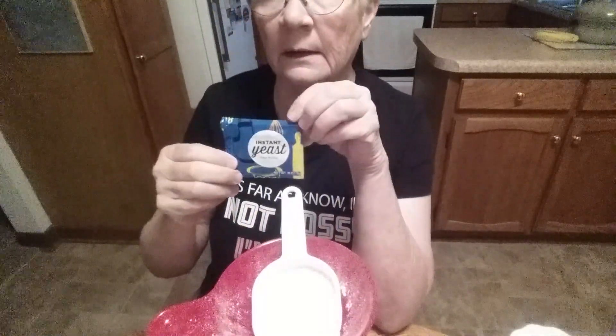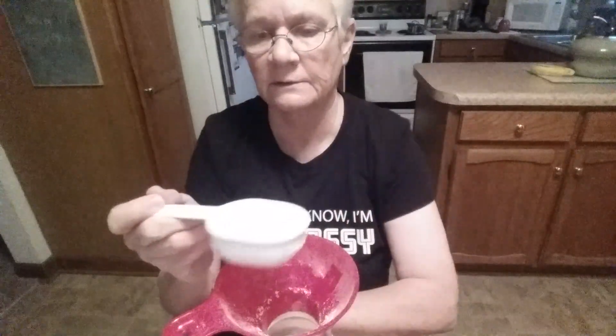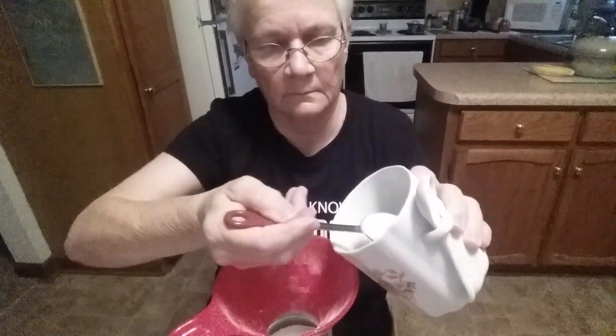I had to find my yeast. Now if you're using packet yeast like this, you can just drop the packet down in the jar. In the jar — you can do this in a baggie, it doesn't matter, any container. I've got three cups of the all-purpose flour. Now remember when you're measuring flour, don't pack it in — just loosely put it in your cup. There's three cups of flour in there. Next I'm going to add three tablespoons of sugar, and then I am going to add one teaspoon of salt. That's all it is.